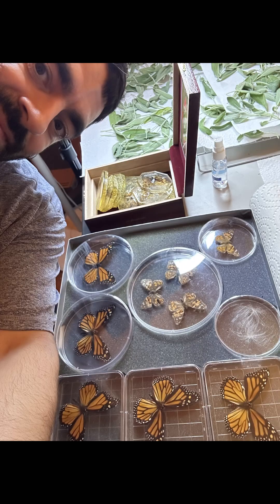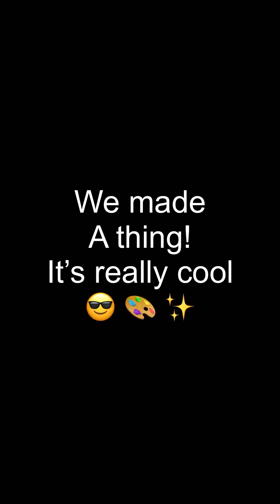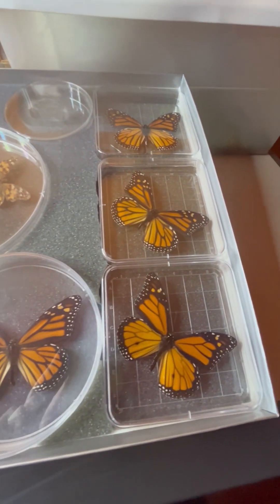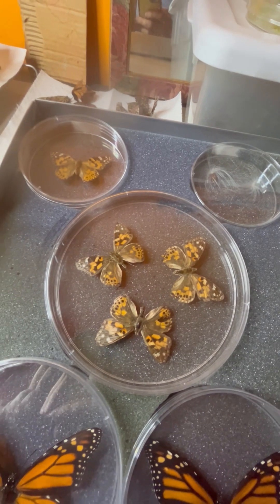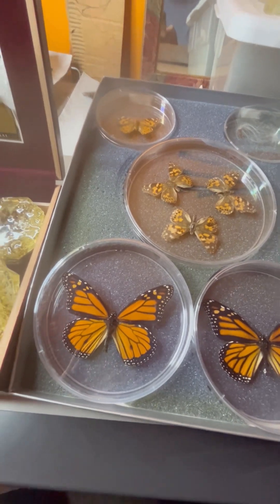Hi everybody, Jason Sebastian, Butterfly Square Garden. Welcome back. Oh my goodness, this is amazing. What a beautiful, professional presentation of butterflies. Wow.